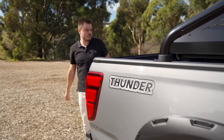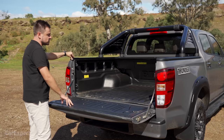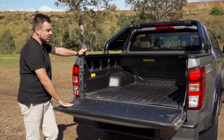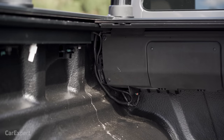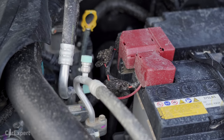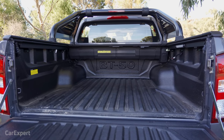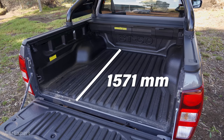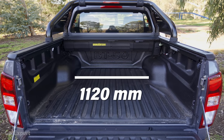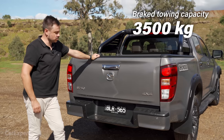Around the rear, similar to the Hilux Rogue, you've got an electric tonneau cover — one push brings it forward and clicks into position. There's also an LED light off to the side. As a pre-production car, some of the cables are exposed and look a bit thrown together, including under the bonnet at the battery terminals. Hopefully that's fixed in the production vehicle. In terms of dimensions: about 1500mm of load length, around 1500mm of load width, almost 500mm of load depth, and 1120mm between the wheel arches. You get a step to retrieve things from the tray and a 3.5-tonne braked towing capacity.